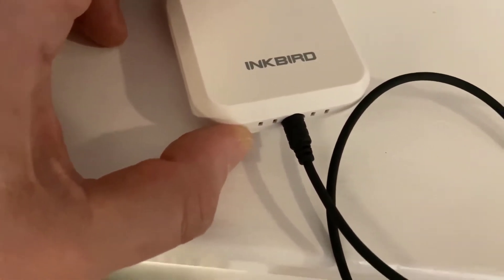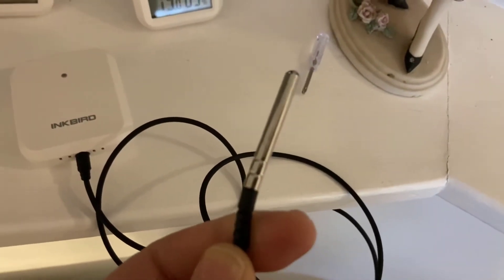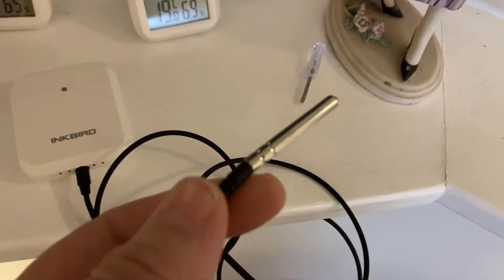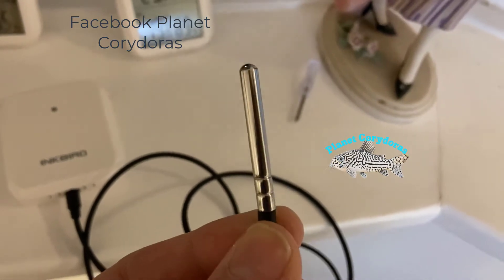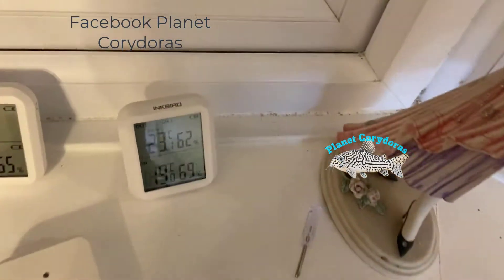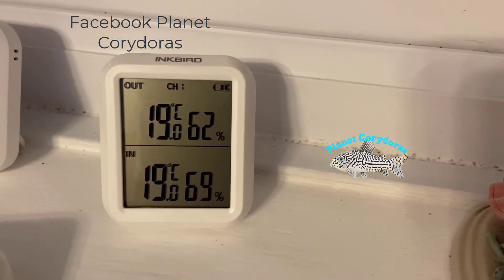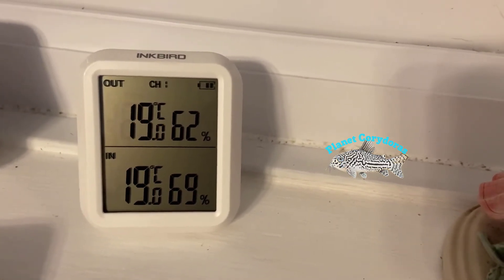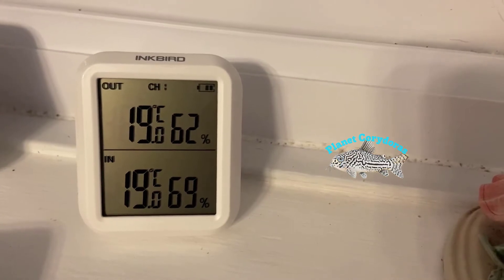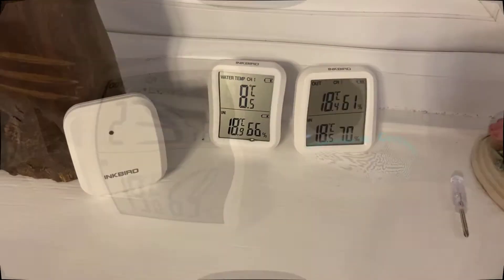It has a little jack port at the bottom where an extra external cable is included. You might want to use this in a fish tank — that's what I would use it for — but you can also use it for reptiles and other things. It will go in the water fine. On the actual display unit, the 'out' option cycles through readings, so the external temperature cycles through just to give you an idea.